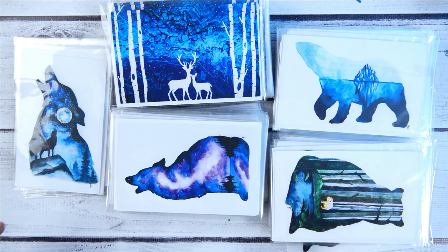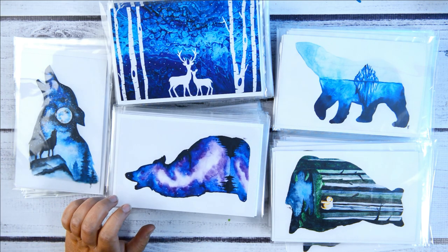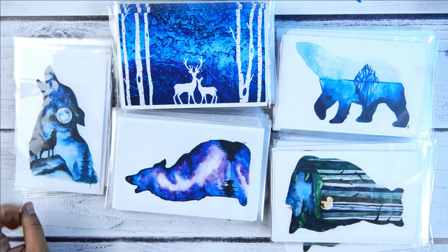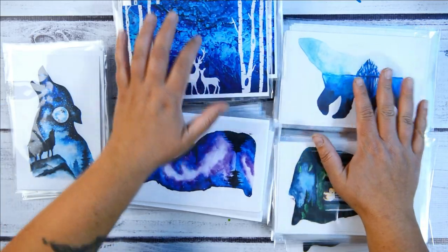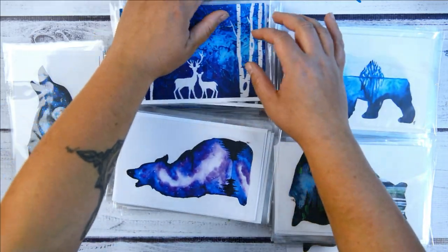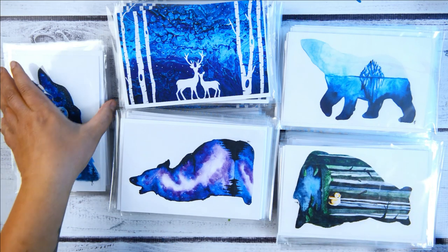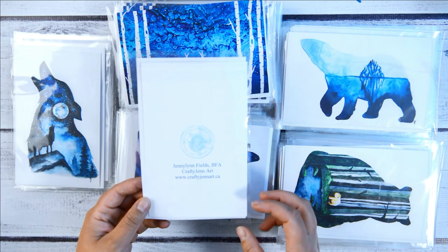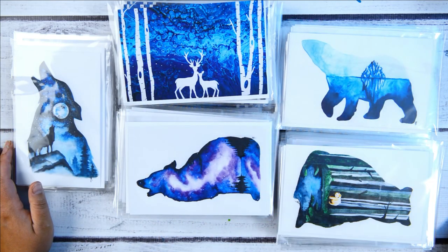Hi guys, I wanted to share some of my new art cards that I have up on my website right now. These just came in and I'm super excited — they're of my watercolor paintings and I also have some of my acrylic paintings. Christmas is coming, so there are links in the description or head to craftygenart.com. You can order some for Christmas and hand out really pretty cards, which make wonderful gifts. They're a five by seven size, so you can frame them and showcase them in your home.